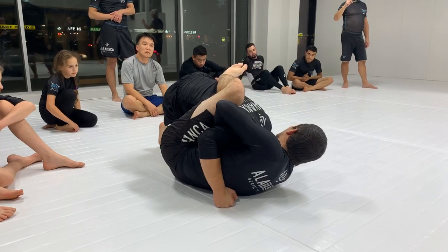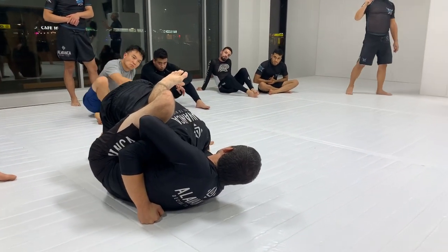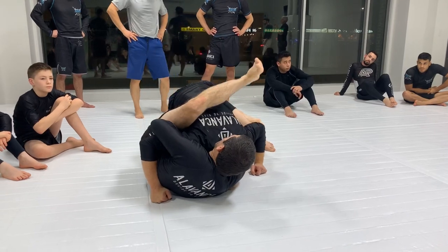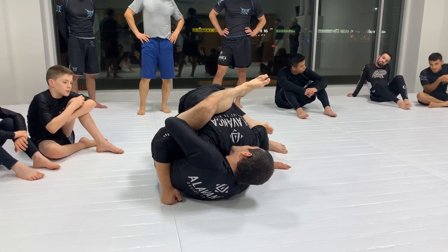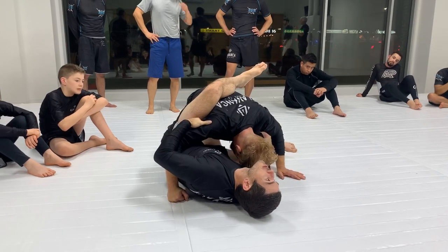With this leg — as you know, what's on my instep always stays attached to my partner. I don't want my leg to drop down. I want to keep it attached, like active. This one clamps down on his back. And then like I said, I shrug — pinching my elbow into my ribs and then dropping it to the mat. And then there's the choke.